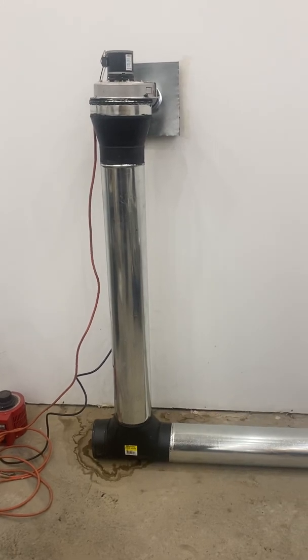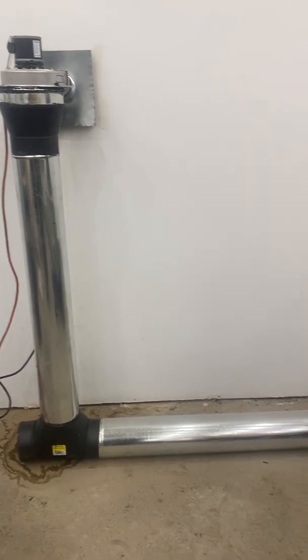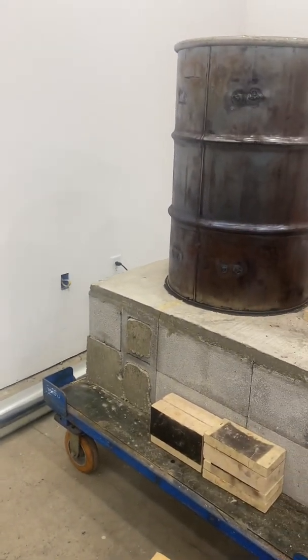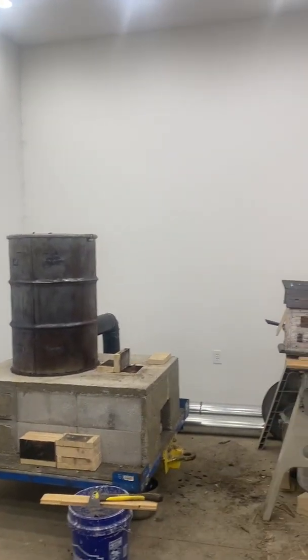Right now I'm running at 100 volts. If there's just embers in the rocket stove I'll crank that way down to just have a little bit of draw. You can kind of see what that looks like if I step back here.